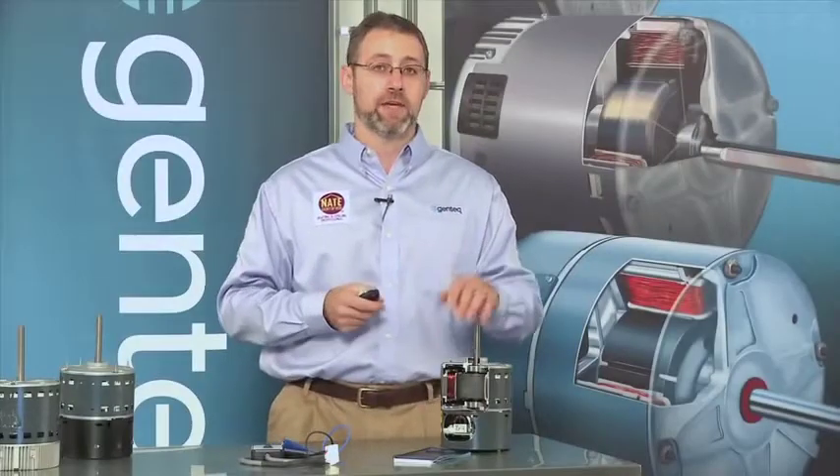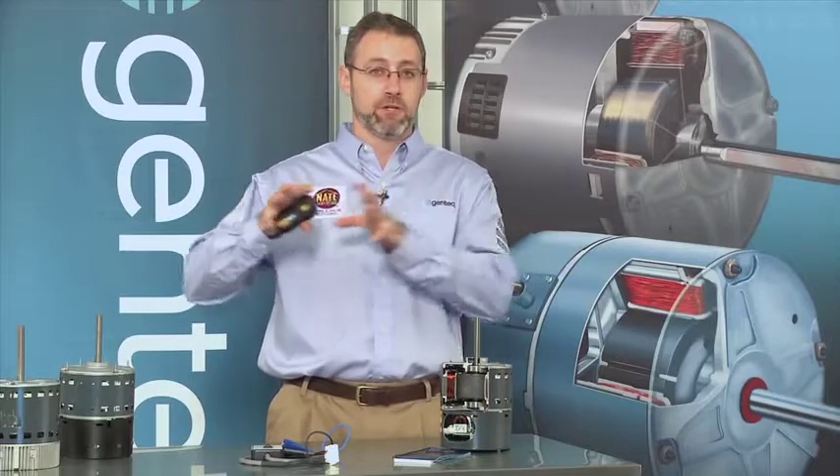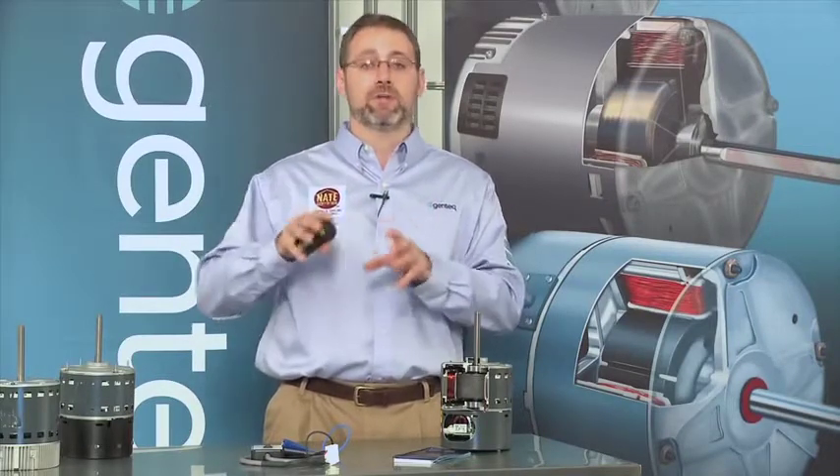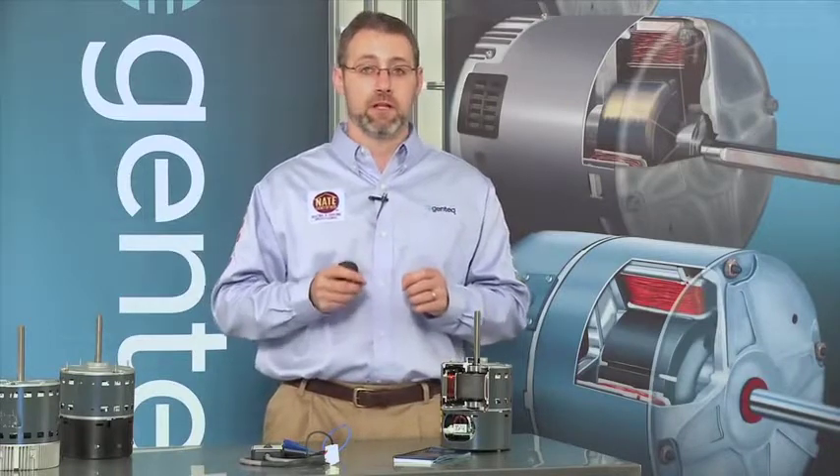The final dehumidification option is actually the coolest because if you can imagine in those profiles, every time I run a call for cooling I'm going to run that profile — meaning I'm going to get dehumidification every time my air conditioner is on, whether I need it or not. This last option allows the system to have a humidistat added to it.